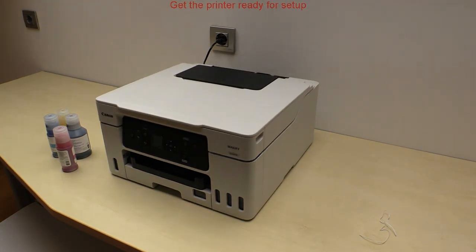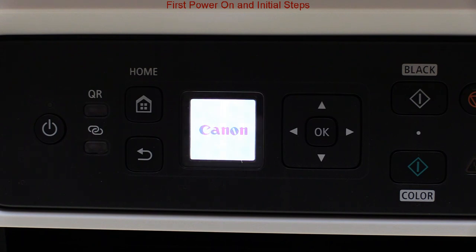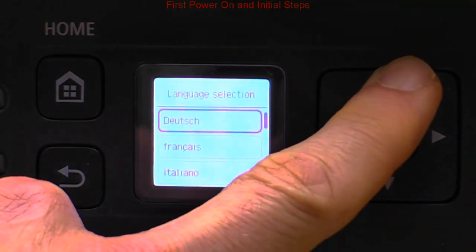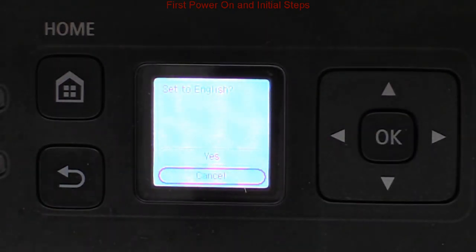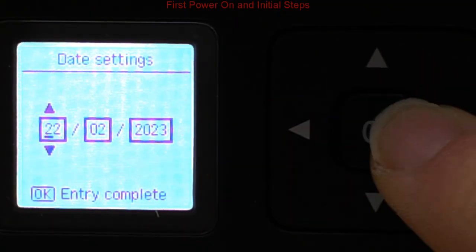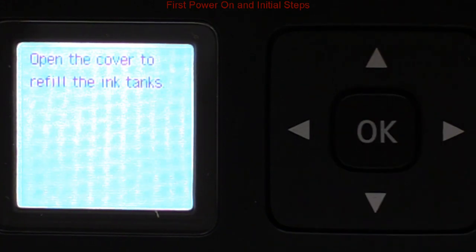This printer is powered for the first time and I walk through the initial steps: setting the language, and then setting the date and time. The firmware on this device can be automatically updated, and this is a recommended setting.